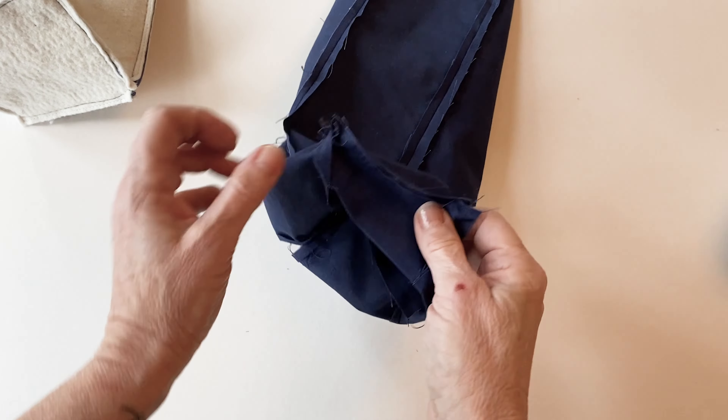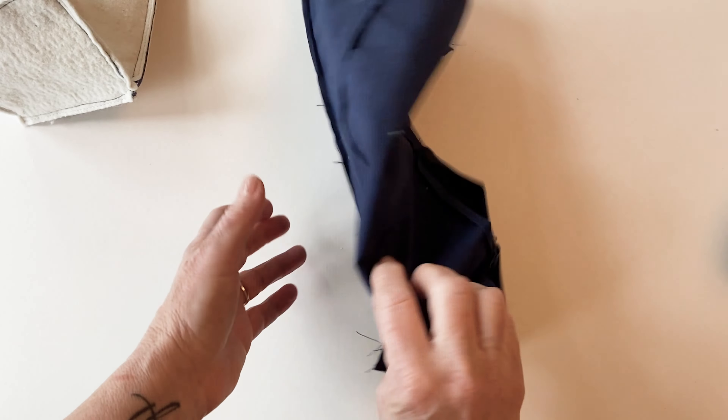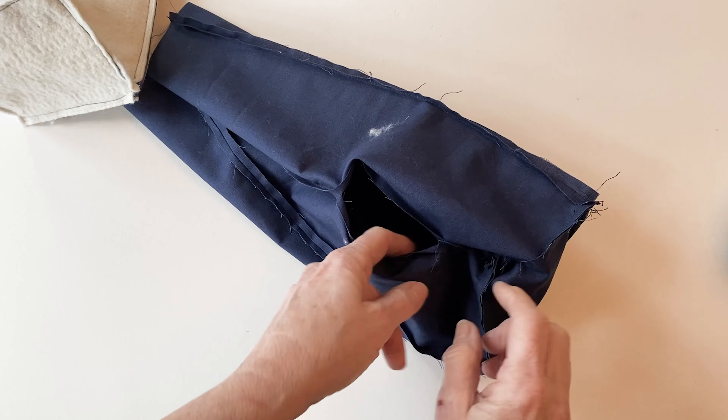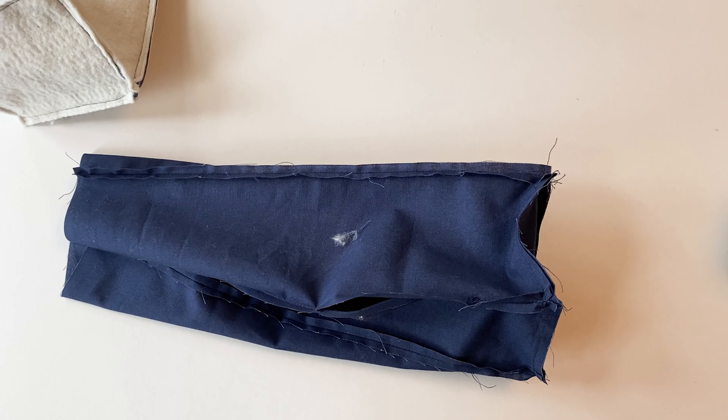Now take the lining and repeat that to sew it on in exactly the same way. But when you sew one of the side pieces to the front, leave a four-inch gap unstitched, about two inches up from the bottom. That will be your turning gap.